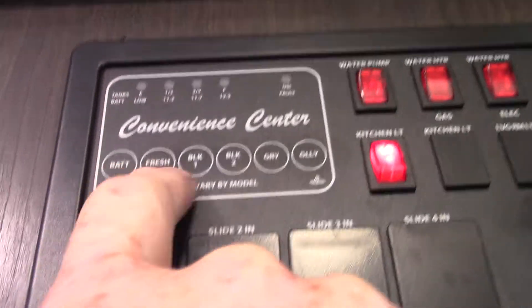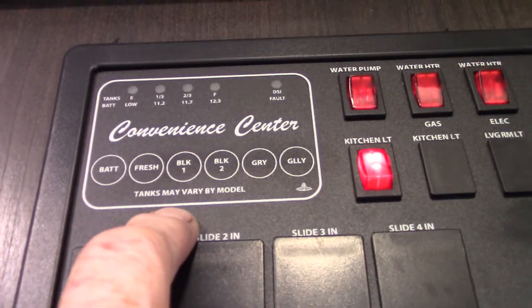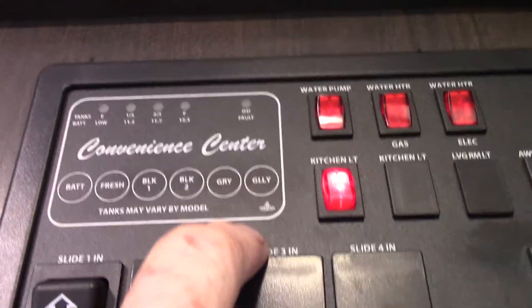These are your tank levels — your battery is charged, fresh water is two-thirds but we're water testing it. Black tank number one is empty. Gray tank number one, gray tank number two which is the galley tank. You disregard black tank number two.